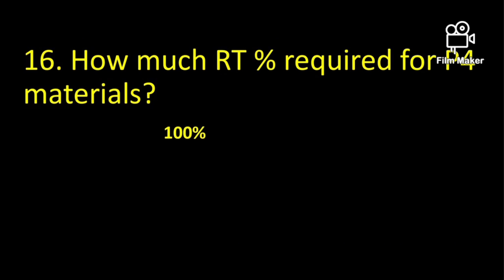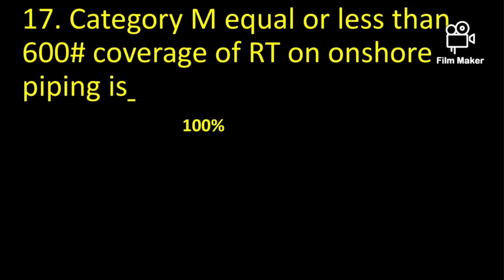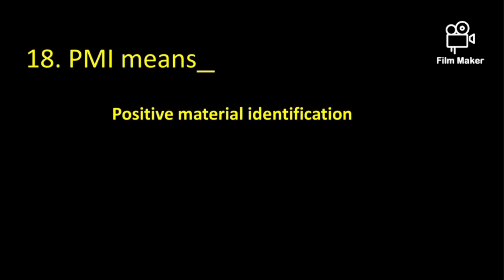How much RT percentage is required for P4 materials? For P4 material, it needs 100% RT. Category M is equal to or less than 600 rating. Coverage of RT on onshore piping is 100% because it is a harmful service, so for safety purposes it should be 100% RT.